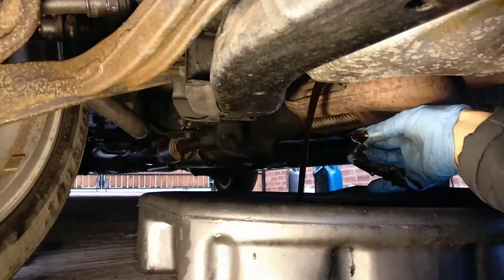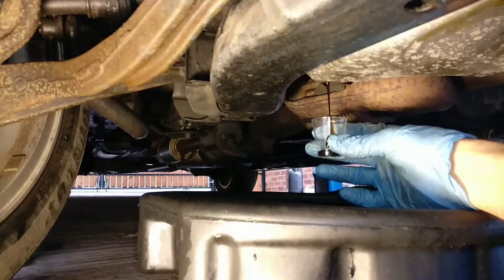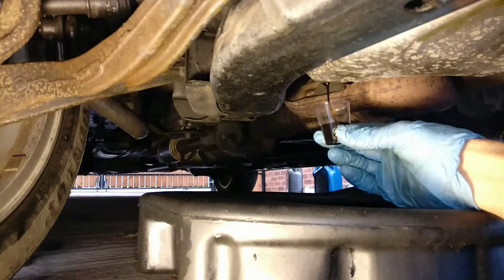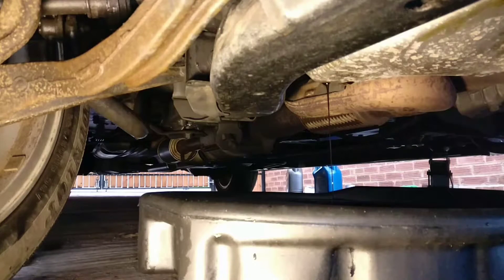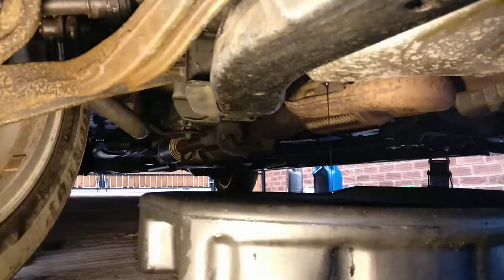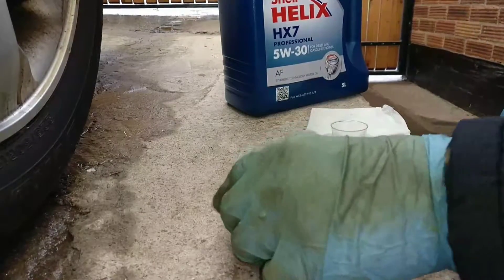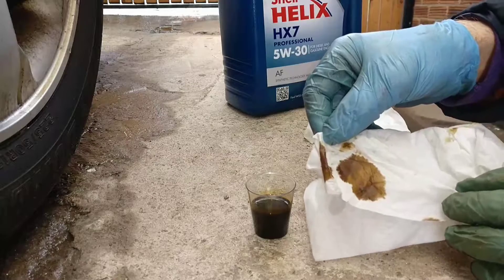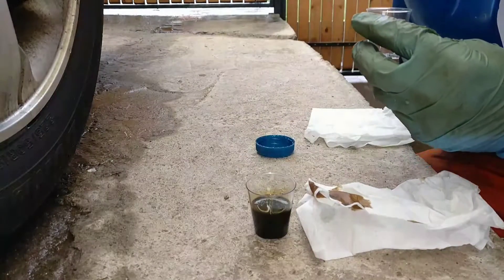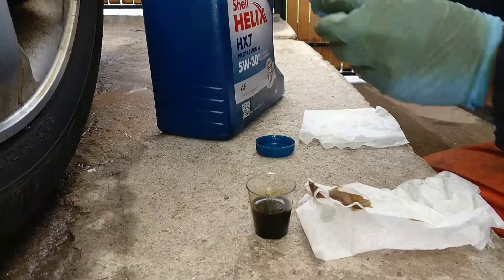Old engine oil is out — just look how dark the oil is. I have a little napkin just to see — okay. So that's the old oil on the napkin. What I will do now is put some of the sacrifice oil in.